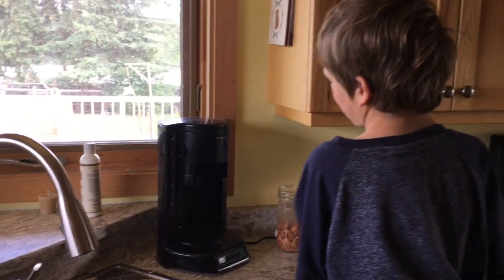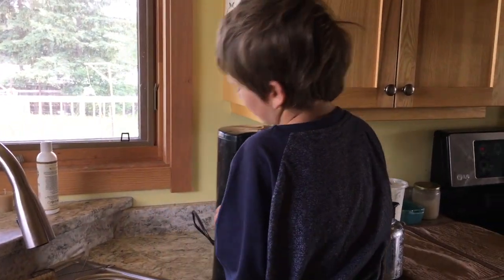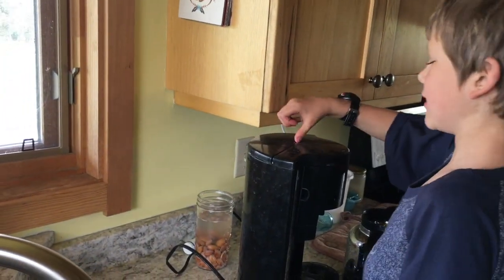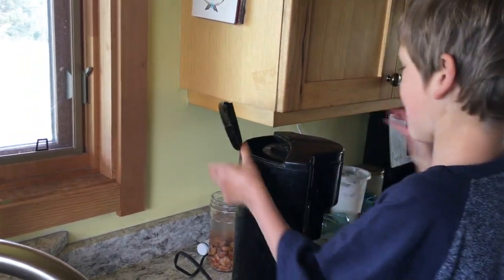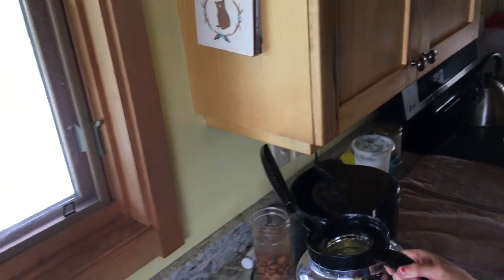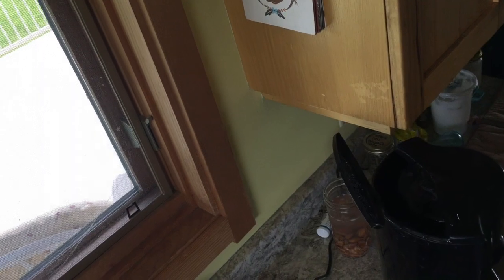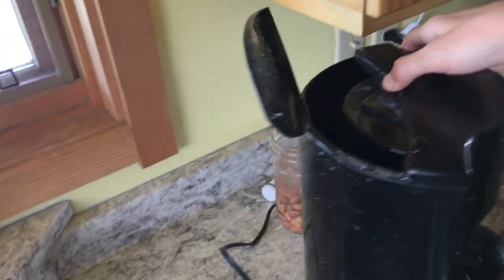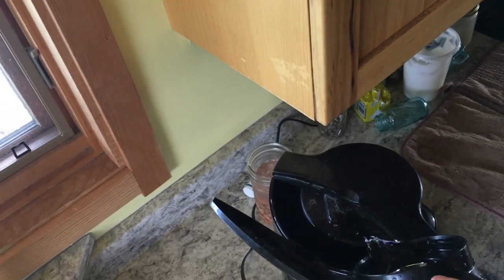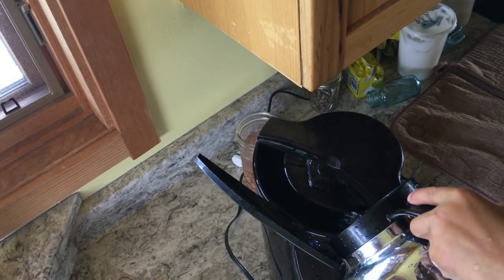I'm also standing on the stove right now. I pull the coffee pot over here and I open this thing up here. I grab the coffee pot and pour the water into here. It's starting to spill. Why don't we move the coffee pot, turn it around a bit — that'll probably be easier for you. Sometimes it's a bit hard to pour this water in.